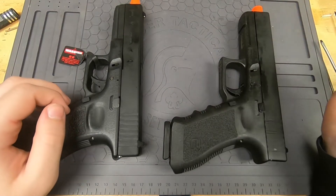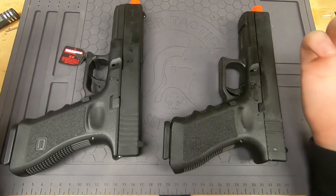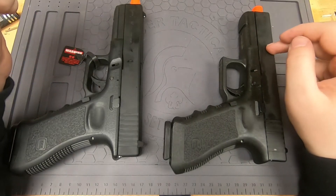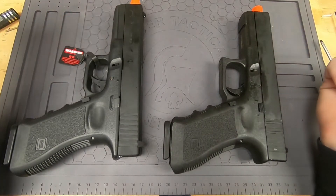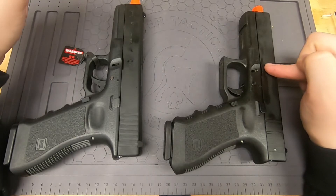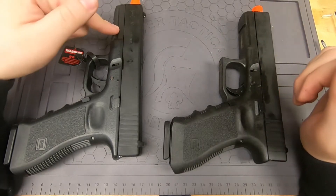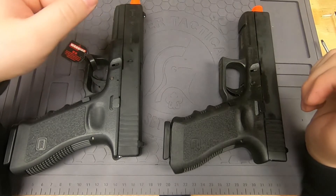This video is a comparison between two Glocks — both Glock 17 Gen 3 models. The one on the left is the Tokyo Marui G17 and the one on the right is the officially licensed Umarex Glock 17. They're both imitating the same gun but from different brands. The Umarex Elite Force is the only one that can legally be imported to America.